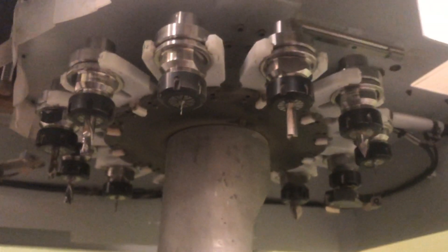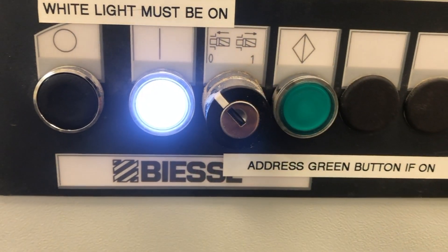To switch out any tooling on the CNC machine, you should always use the tooling key that you will need to retrieve from your instructor. The tooling key will prevent the CNC machine from running or performing any operations.